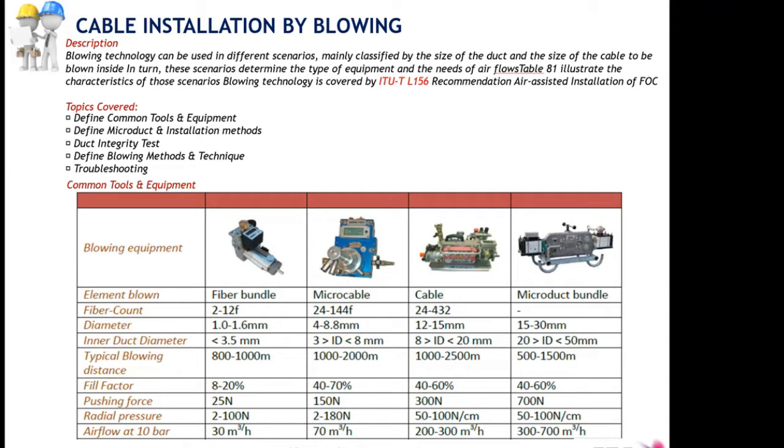With the hand-held machine we blow small diameter cables in limited sections with limited forces. With the micro duct bundle machine on the other side, we are able to blow even micro duct bundles inside conduits at relatively large scale with very high forces and quite relevant distances. In between we have machines for intermediate-sized cables or ducts — for example, micro cables over 2 km at 8 mm size, and standard cables over 2 km at 20 mm size.